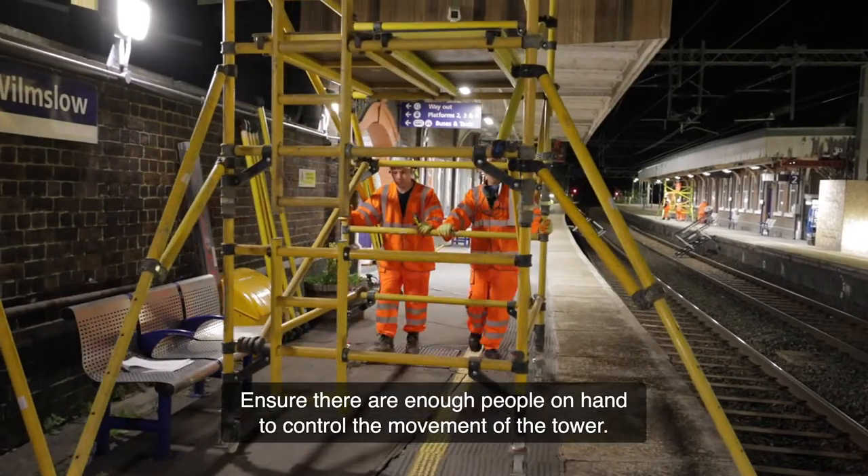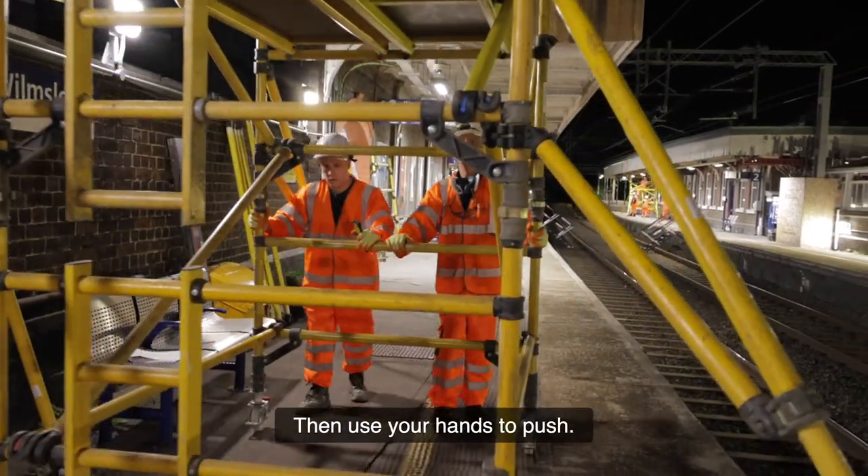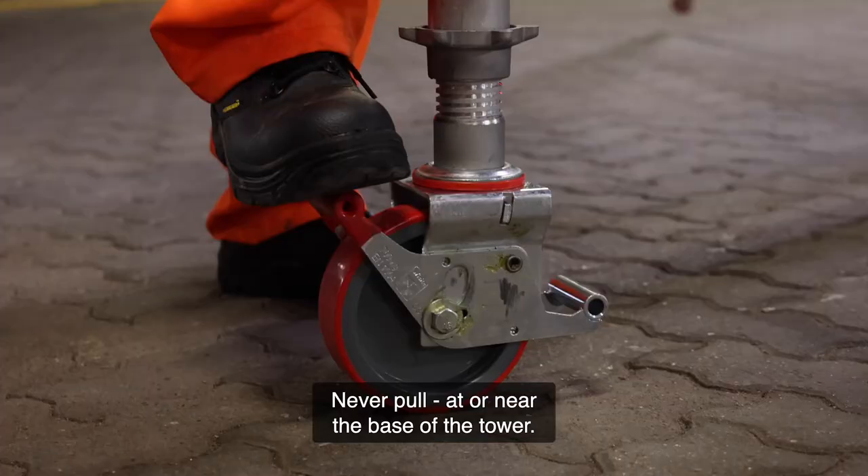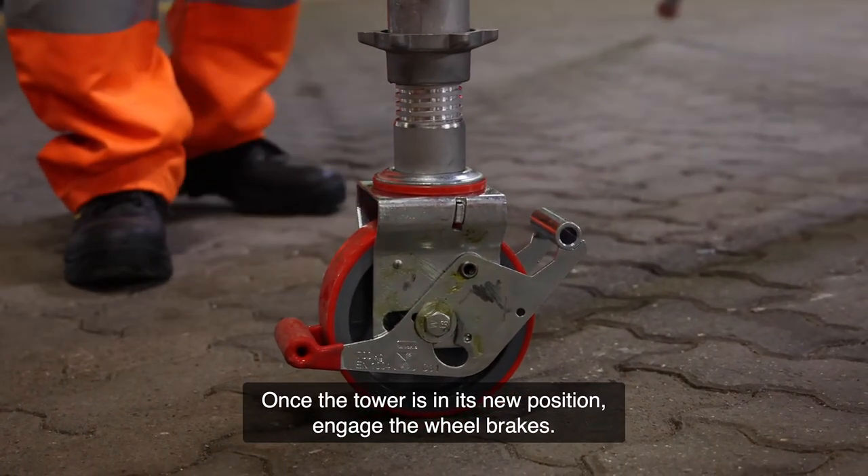Ensure there are enough people on hand to control the movement of the tower. Then use your hands to push, never pull, at or near the base of the tower. Once the tower is in its new position, engage the wheel brakes.